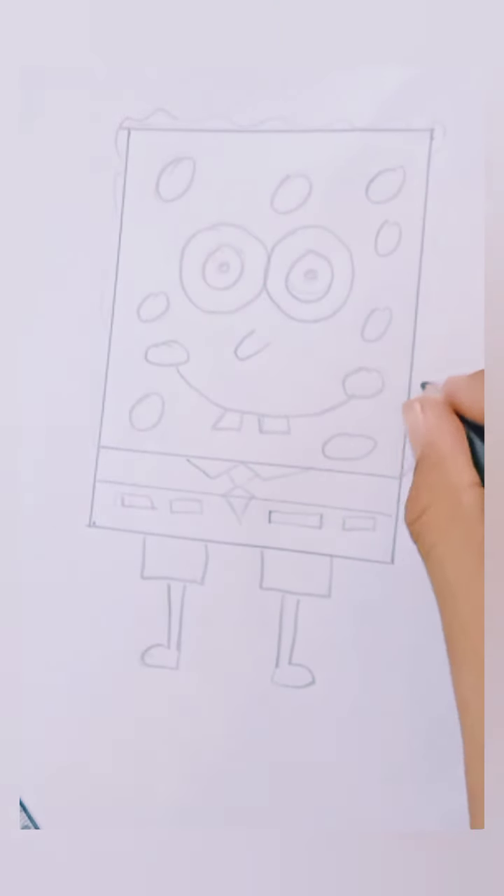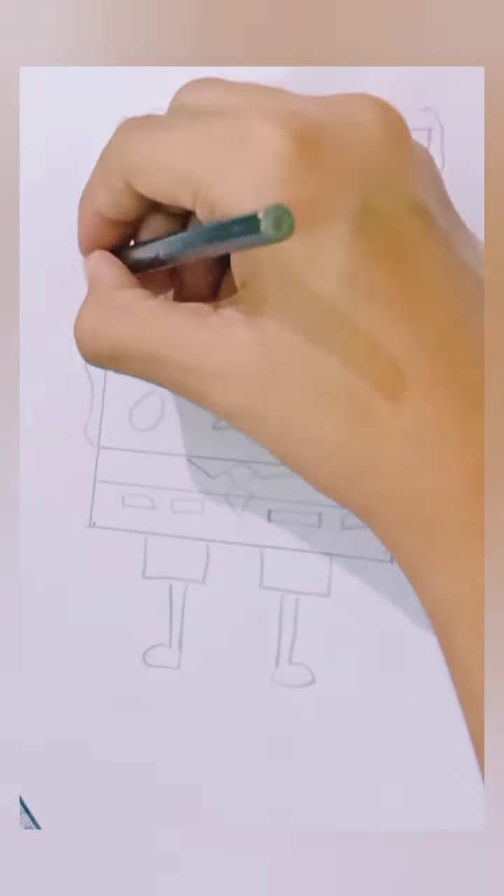Add some fungal spots. Make the lower part of its jeans and make its legs. Now make curly lines on the border of your rectangle.